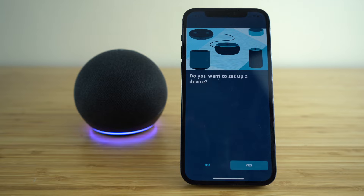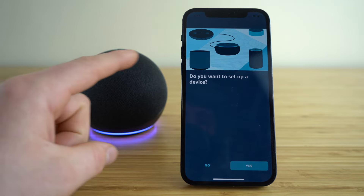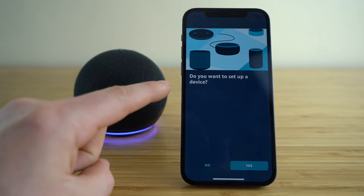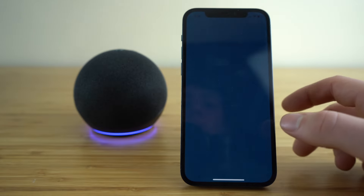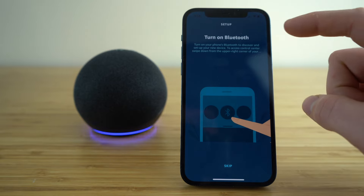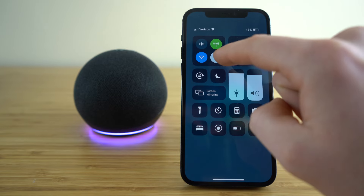Once that is into the app and you have your Echo plugged into its power source, go ahead and click the yes option for 'do you want to set up a device.' Then, as it tells you on the application, you're going to need to make sure you have your Bluetooth toggled on.